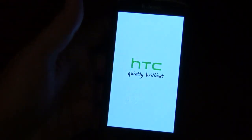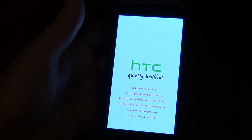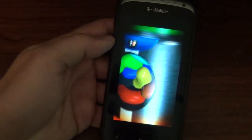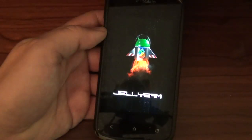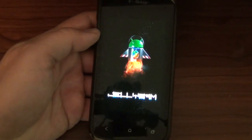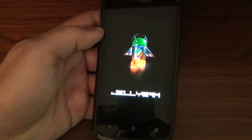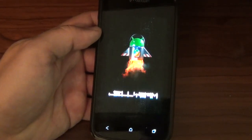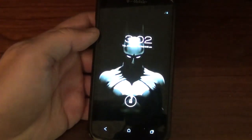So let's fire this bad boy up. Come on. HTC — quietly brilliant. I'm just trying to make a dramatic effect. But look at this boot animation. This is absolutely pretty. Very detailed 3D. Just beautiful. You got Andy in his little rocket ship suit thing going on flying away. Awesome. This is probably the prettiest boot animation I've ever had on a ROM. Congrats to the Jelly Bam guys for doing that.